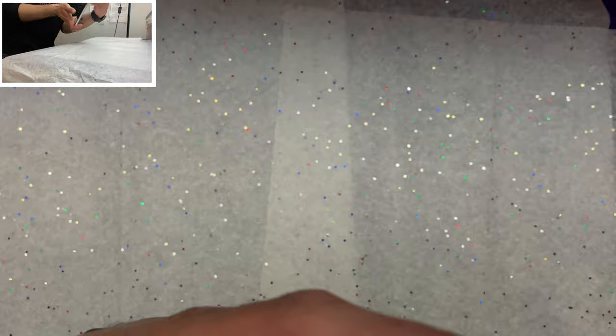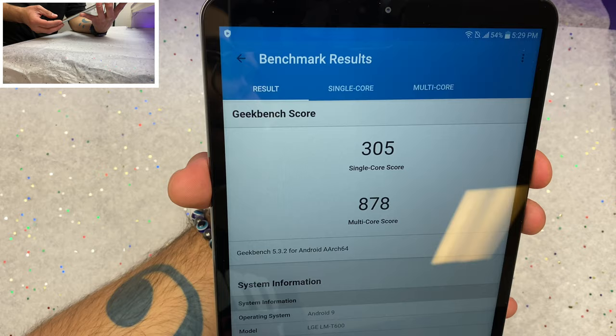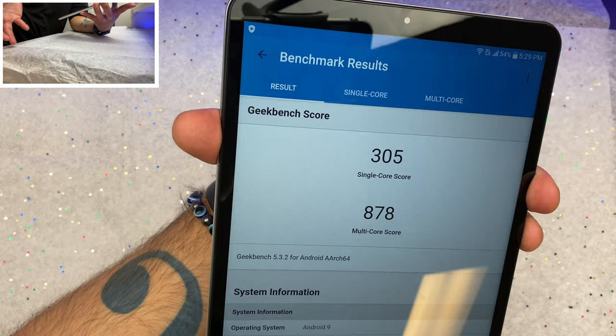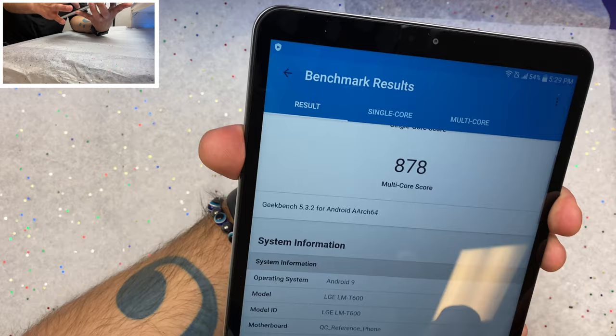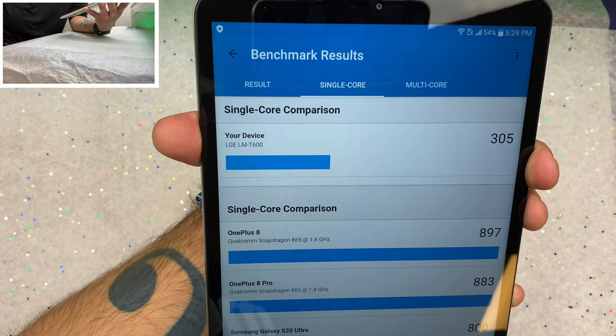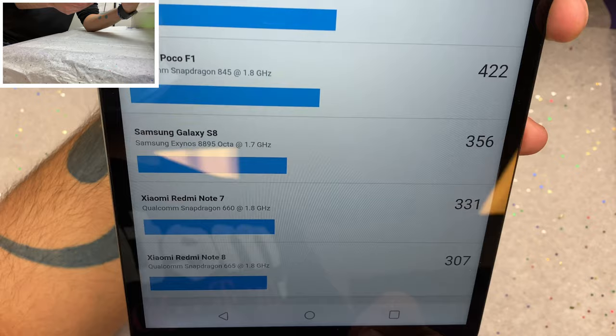We are back with our GeekBench scores. We got a 305 for the single core and an 878 for the multi-core. That is not particularly impressive, but this is a 2019 quad-core device — it's not really meant to take things out of the park. The 305 is much better than the Galaxy Tab's roughly 180. Comparing to other devices, the Xiaomi Redmi Note 8 comes in at 307, so we're right around there.